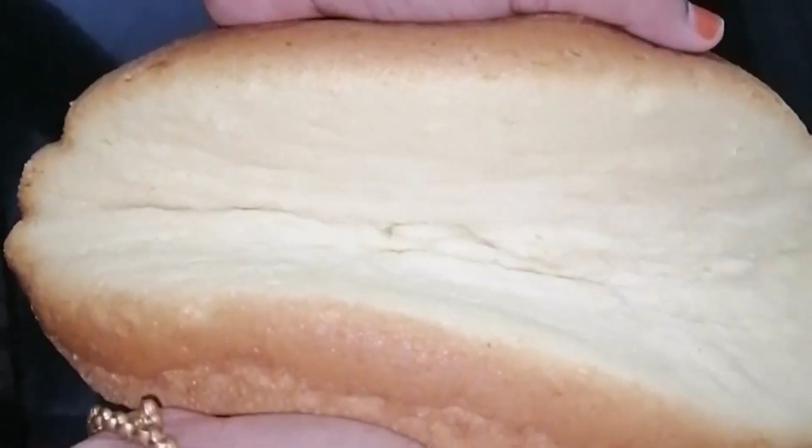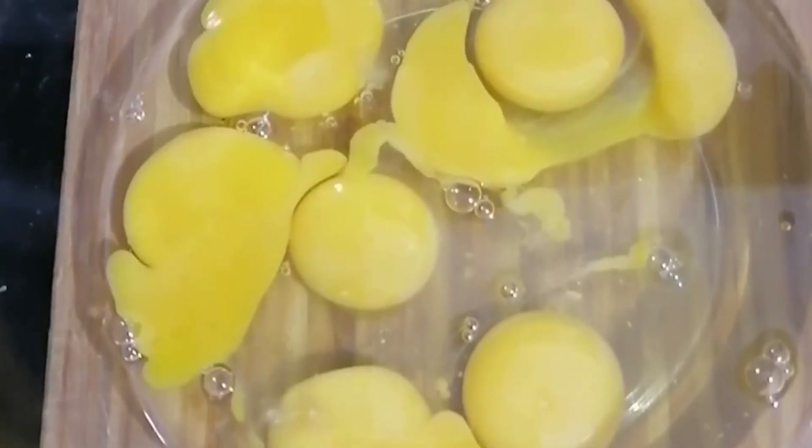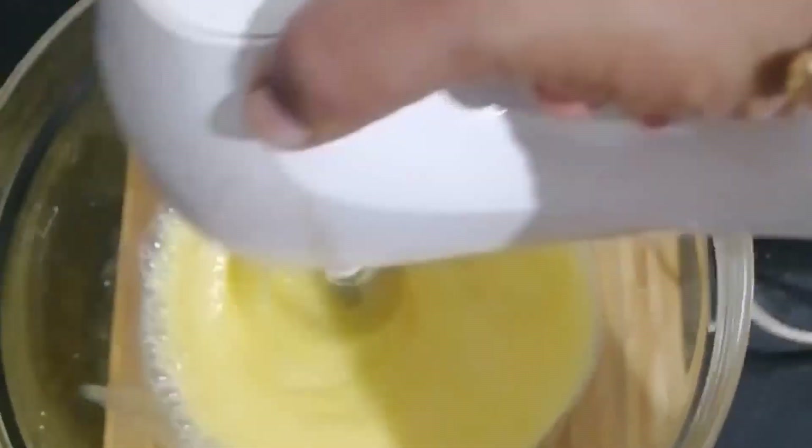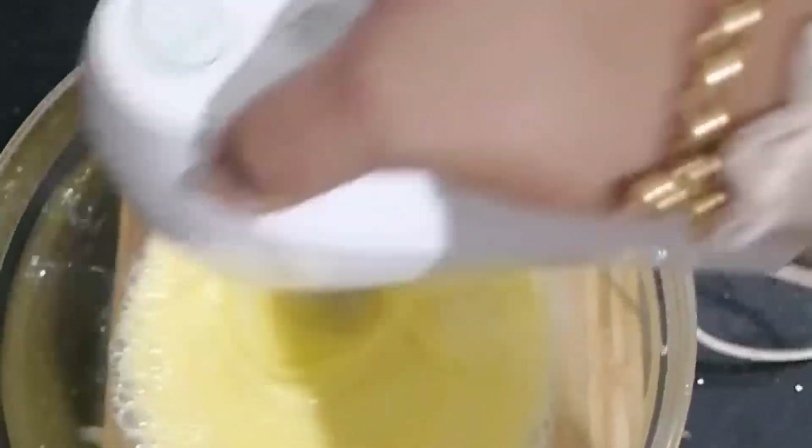We are going to add the mushrooms. We are going to add a clean and dry bowl. We are going to add the mushrooms in a bowl.